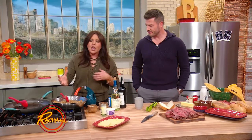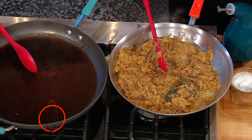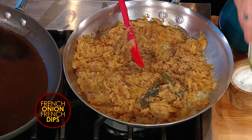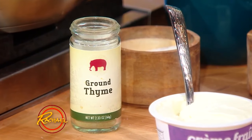So what I did was, for every sandwich you're making — say you're making four French dips — you need one large, softball-size onion. You cook the onions low and slow in a little butter, and I season it with ground thyme, salt, pepper, and a fresh bay leaf, just like I'm making French onion soup.